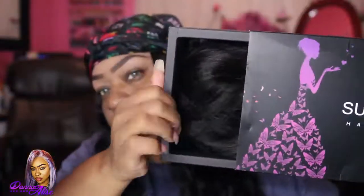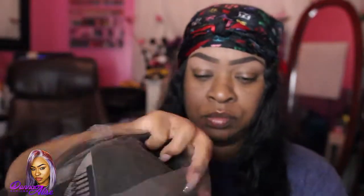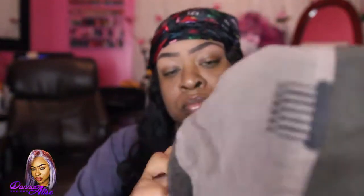This is the packaging you guys are going to receive. As you can see the box is intact, and you get a wig, you get some wig caps. It did come with elastic bands that you can adjust and also remove if you want. It also came with all of the information and specs on the wig. This is a 360 unit — it's a bob wig so it's not that long.